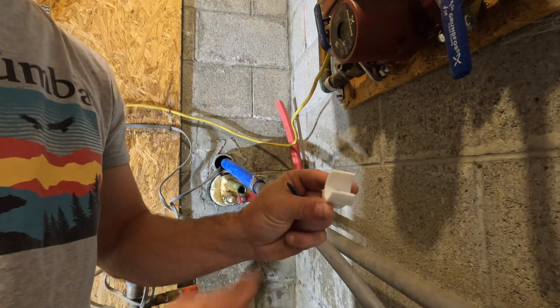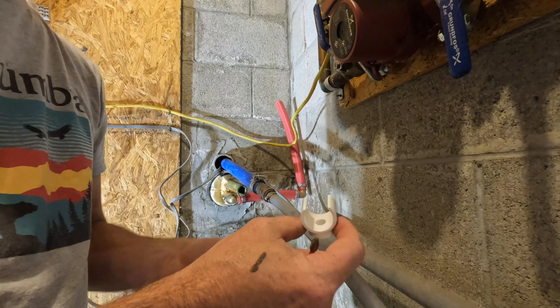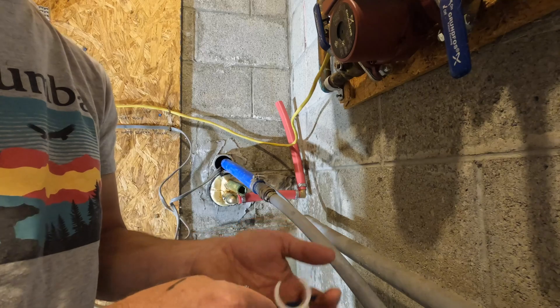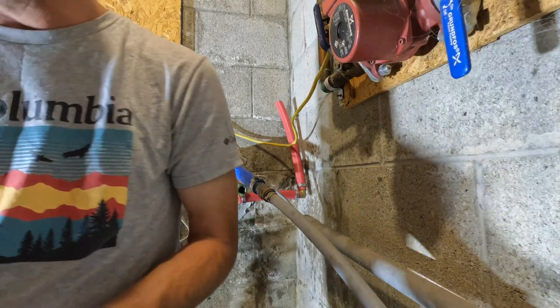I found these PEX pipe holders. I'm going to drill them into my cement block here and put some Tapcon in it and see if it holds. What I'm going to try to do is get everything nice and neat and tidy.